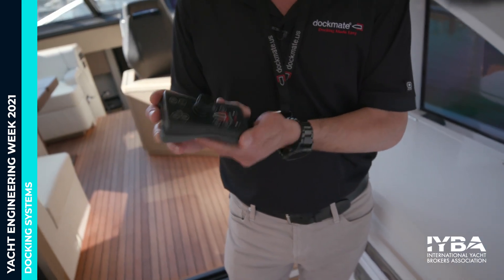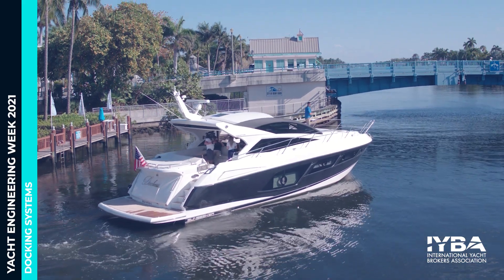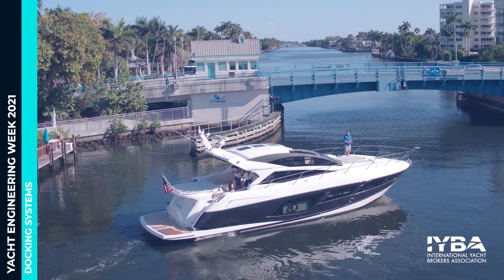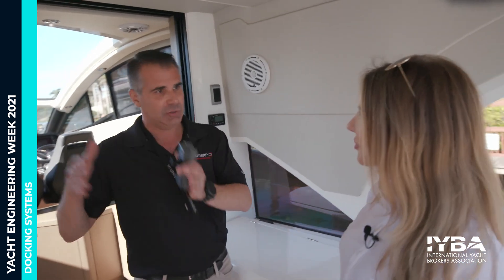The remote also beeps and vibrates, so when you're outside maneuvering the boat with engines running and exhaust noise, you'll actually know if something happens — like if someone accidentally shuts a breaker off. We use frequency hopping spread spectrum technology, which uses six different channels simultaneously, changing channels six times a second. That translates to a very robust, secure frequency with no signal dropouts. The range is really far — we've started at 165 feet and gone all the way to parking lots with no problem.